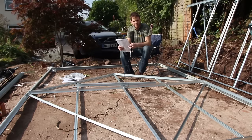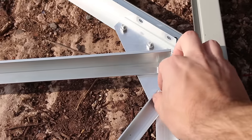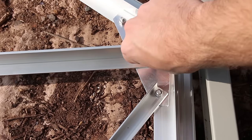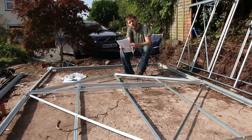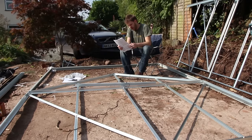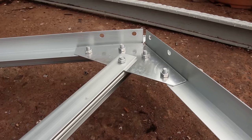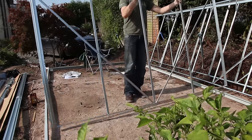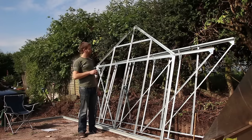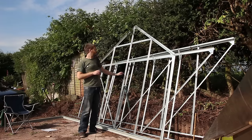The back is coming together now. I've secured the two eaves points, then the bottommost corners on each side, and just now the peak of the roof. I've now completed three of the four sides, and the skill level involved is very, very low. I think anyone could do this, and it's certainly doable by just one person.